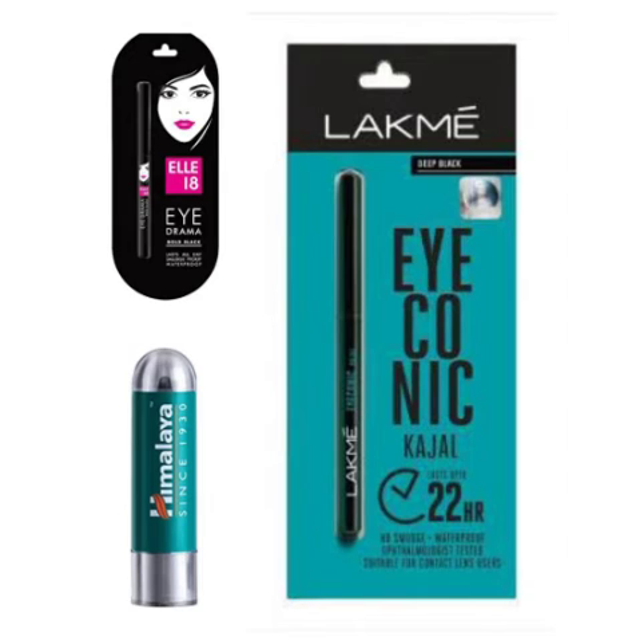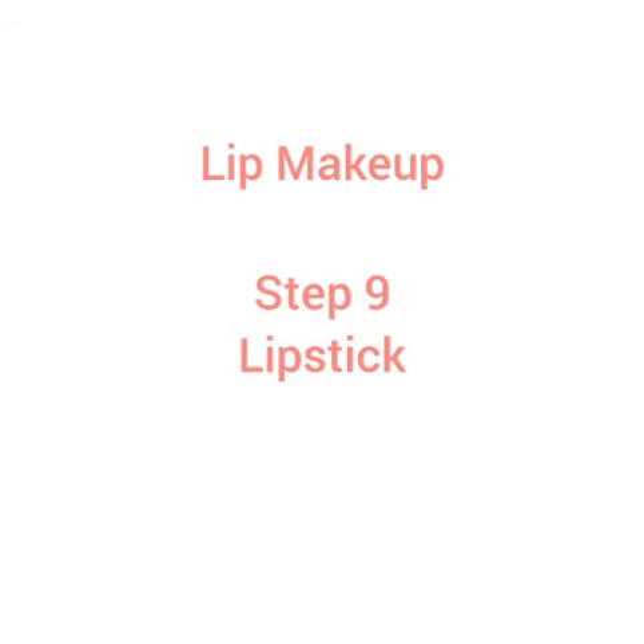Step 8. We have a very thick layer and dark layer application on the face.